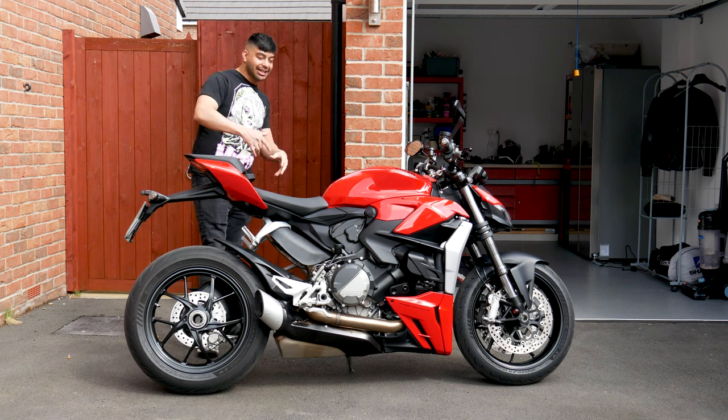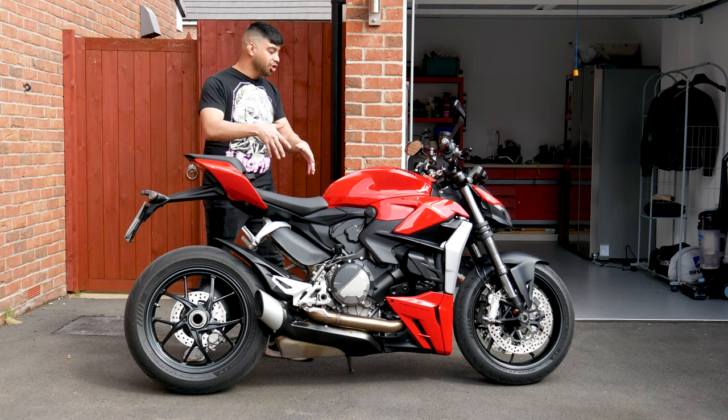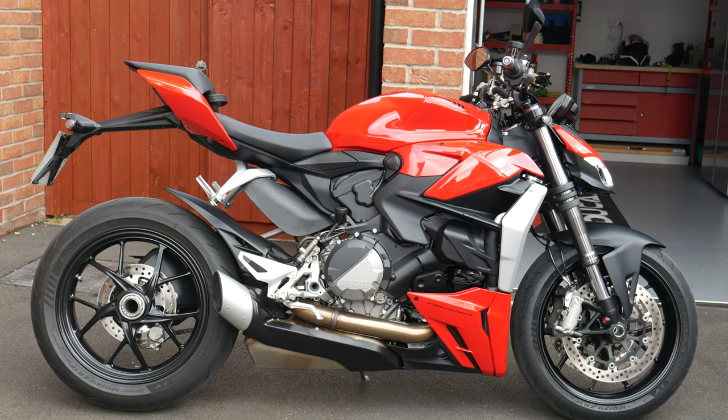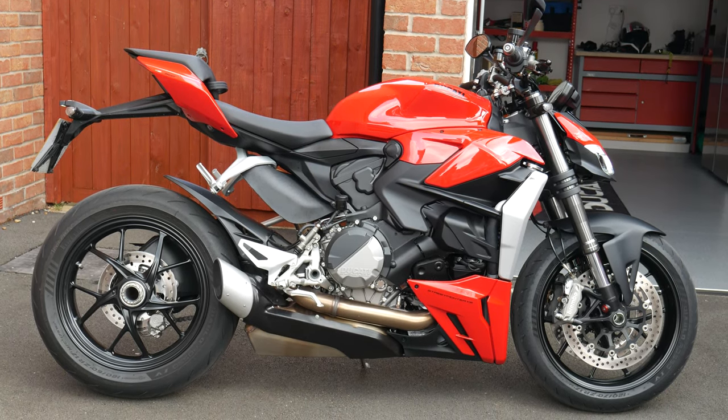How's it going guys? Welcome back to Dipscovery and today we're doing a review of the new Ducati Streetfighter V2. This is the 2021 edition, which is still the latest version, so let's get to it.